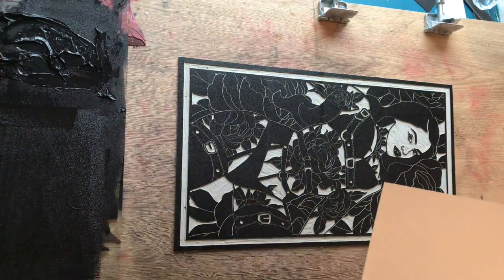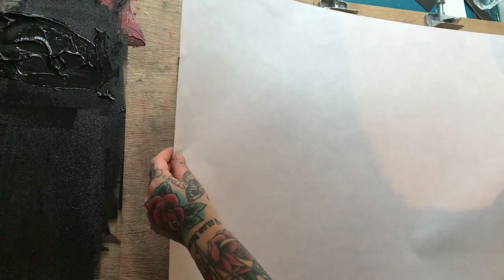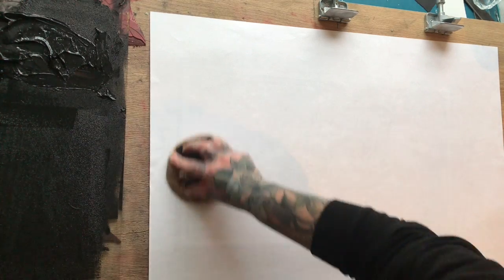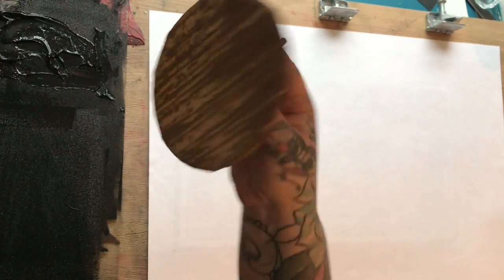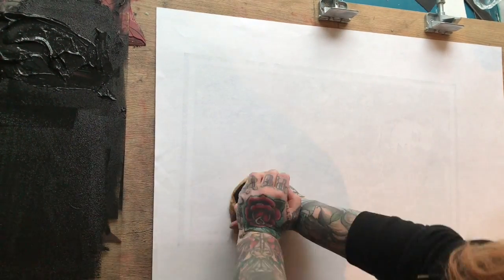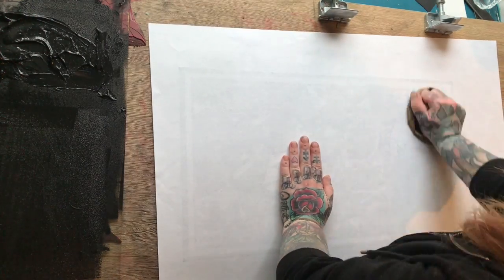Once your ink is evenly spread, get your paper. I like to line it up at the edge of my table to make sure that it's straight. Smooth it out with your hands, and then you can get your brayer if you have one. This one is a bamboo brayer from Jackson's Art Supplies. Just go over it — apply quite firm pressure, just don't go through the paper.